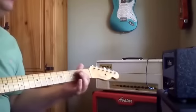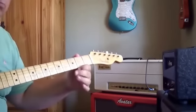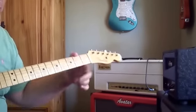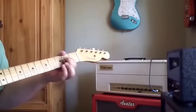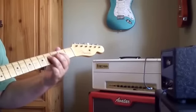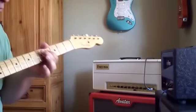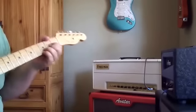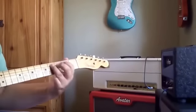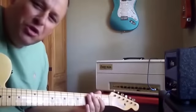Do you think Jimmy ever accidentally hit a pinch harmonic and the rest of the band stopped and went, 'What was that?' Hit all the strings at once — much more efficient.